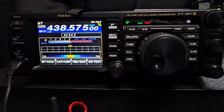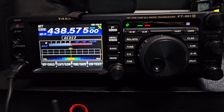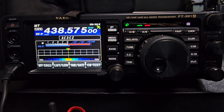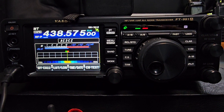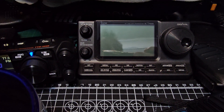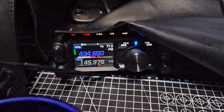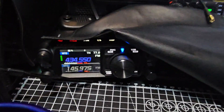I had the 991A running AllNode at my house, and at my daughter's house there's the IC-7100 also running AllNode. Move my tea out of the way — yeah, tons of radios. It is fun though.